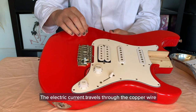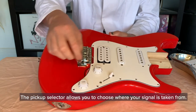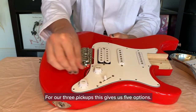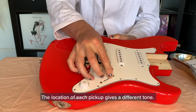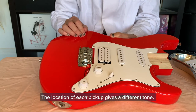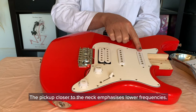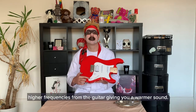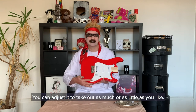The electric current travels through the copper wire from the pickups to the volume, tone, and pickup selector dials. The pickup selector allows you to choose where your signal is taken from. For our three pickups, this gives us five options, allowing you to pick between a single pickup or a combination. The location of each pickup gives a different tone: the pickups closer to the bridge emphasize higher frequencies, the pickup closer to the neck emphasizes lower frequencies, and the pickup in the middle focuses on the mid-range. The tone dial can be used to take out higher frequencies from the guitar, giving you a warmer sound, and you can adjust it to take out as much or as little as you like.